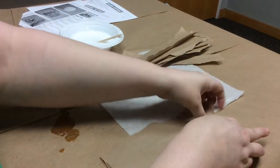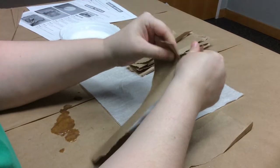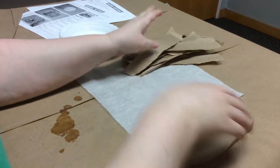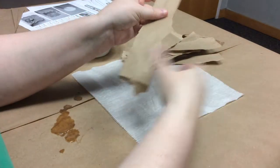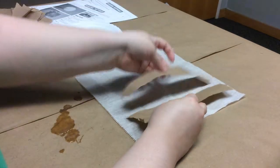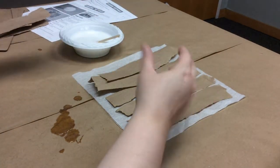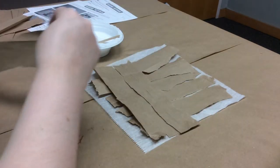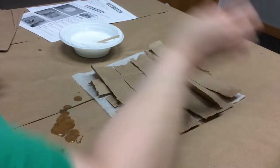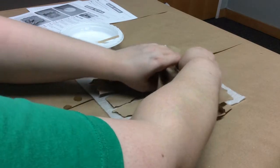Keep tearing — they don't have to be perfect strips. I have a feeling those rough edges will hold the glue and meld together a little better than if you cut them. So what we're going to be doing is making a layer going this way, and then making a layer going the other way — we only make two layers. And look at that, one brown bag is all you need, so you'll only have one in your kit.